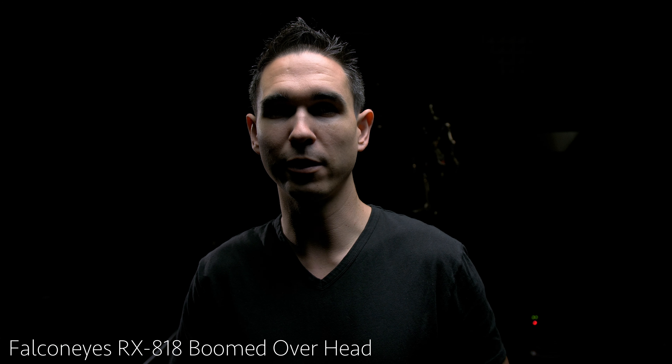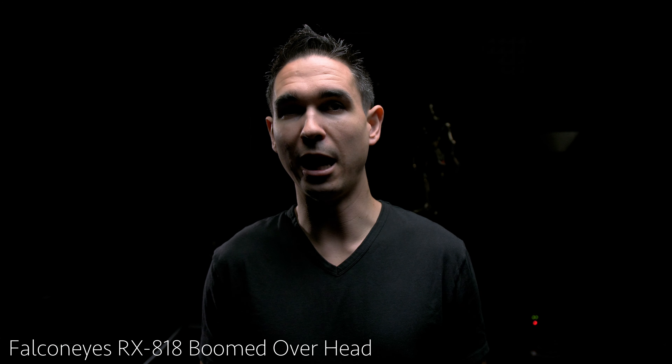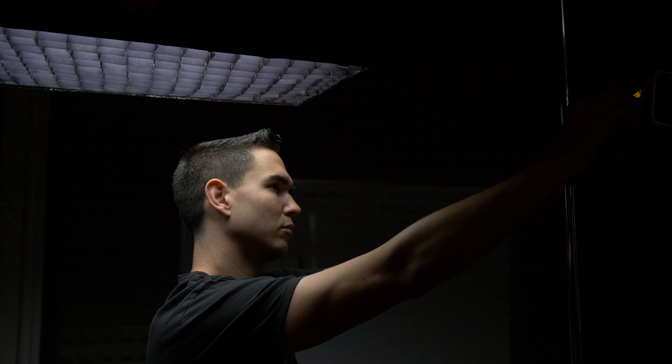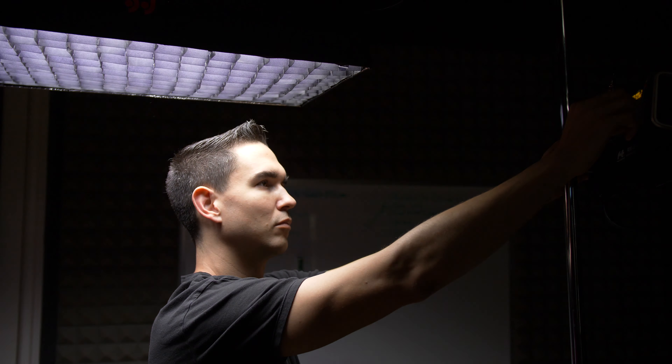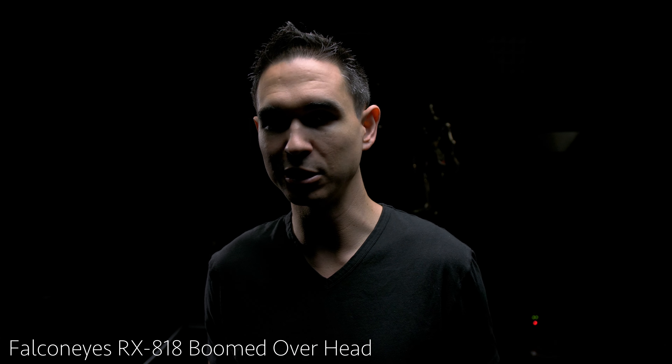They have a really useful Android app for controlling their lights and there's an iOS app on the way. The light has an incredible output — it is a 100-watt light, but the way the light is dispersed from the unit gives it a much more usable output than similarly priced and similarly powered competition. We'll go over some of the numbers in just a moment.